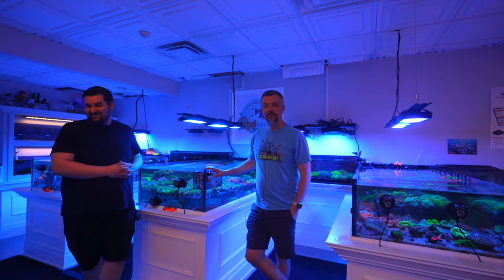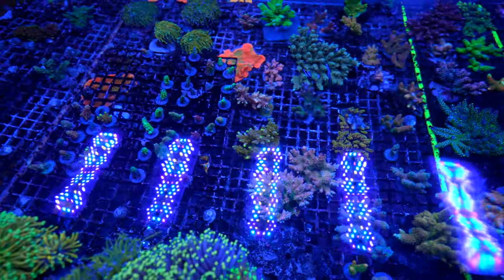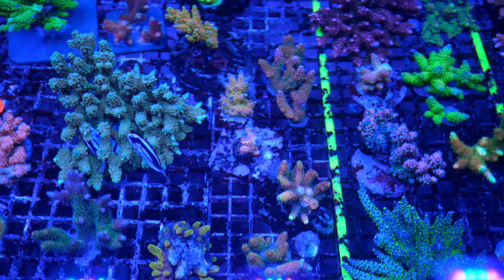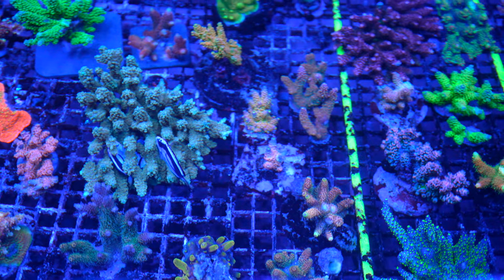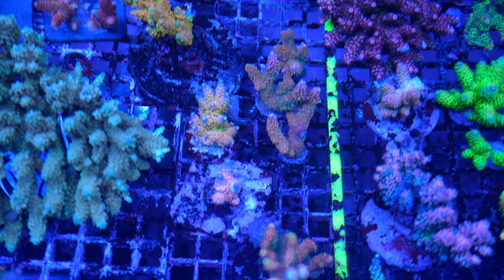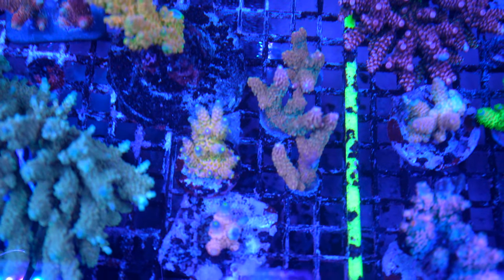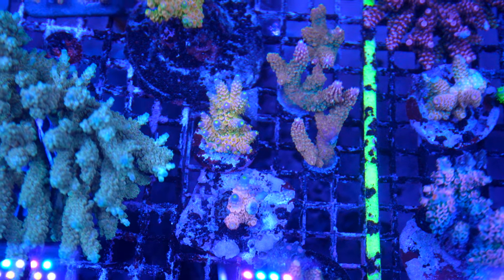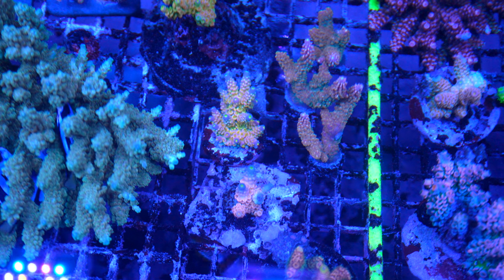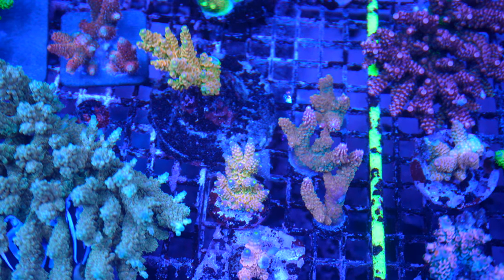Let's dive right in and start with acros because these are the ones everybody wants to see first. You posted on your Facebook a really cool photo — you showed the Walt Disney. If you guys remember the last video we did about acros, I had brought my Walt Disney out from my T5 grow-out back to LED because I wasn't happy with the color. Growth I wasn't too concerned about, but it just wasn't really growing. It's been about two months now and this coral is looking like a completely different coral.